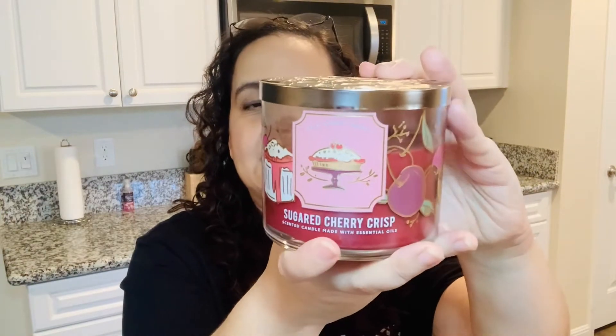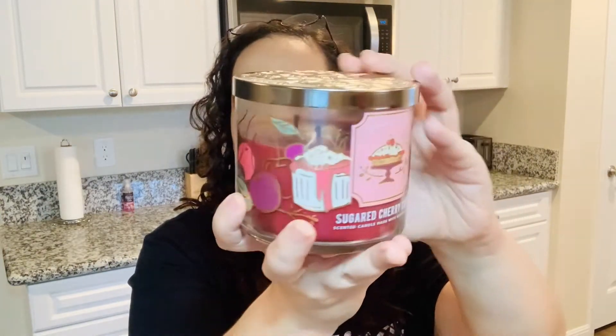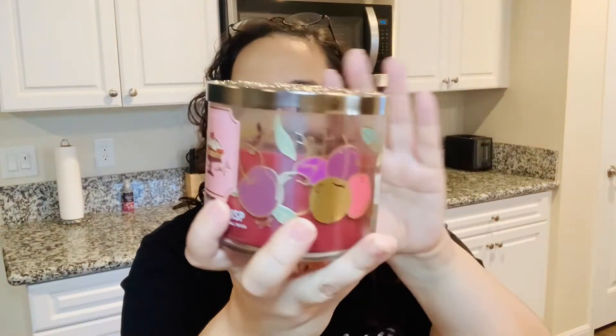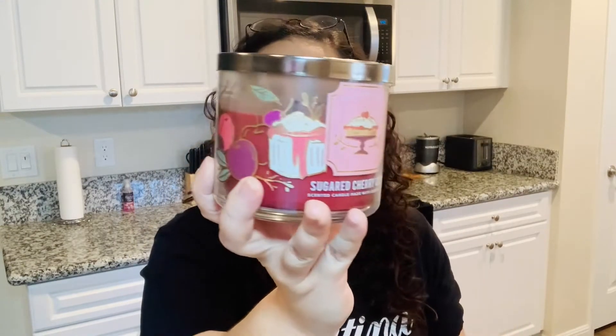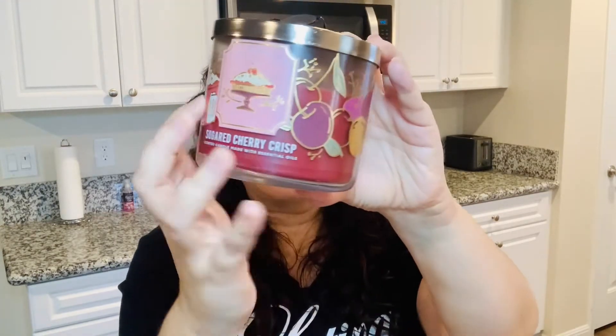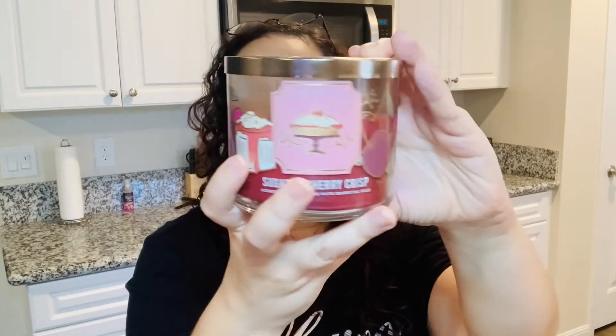The packaging for this, like I said, is super cute. I still prefer the other fall packaging with the blackboard type of writing — that one seemed to be super bright. The difference with this one is I do like this specific candle. I did review Pumpkin Cupcake, and that one didn't have the design that went all around the candle. So I do like that Sugar Cherry Crisp has that option — I love that the design goes all over the candle.